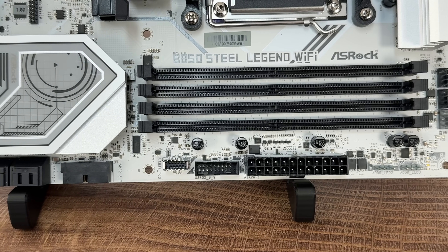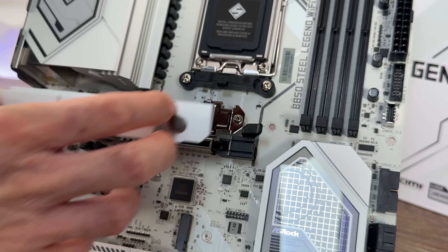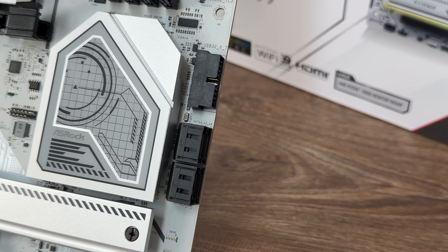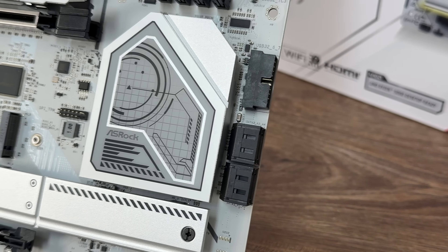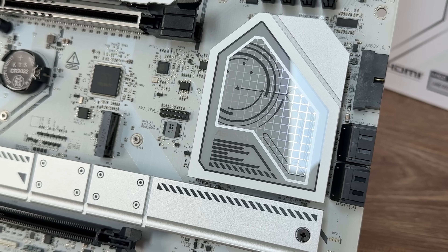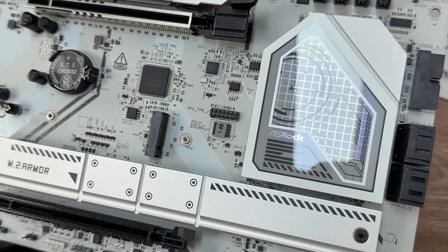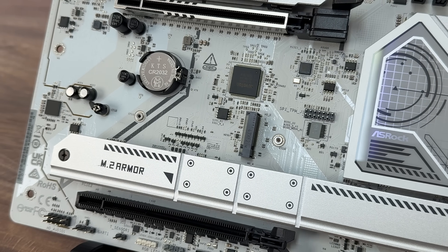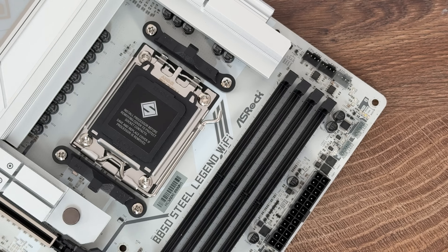For storage we have 4 SATA3 ports, 1 Blazing M.2 PCIe Gen 5x4, and 3 Hyper M.2 PCIe Gen 4x4. For audio there's 7.1 channel HD audio with a Realtek ALC4082 codec, Realtek 2.5G LAN, and WiFi 7 plus Bluetooth. The form factor is standard ATX.